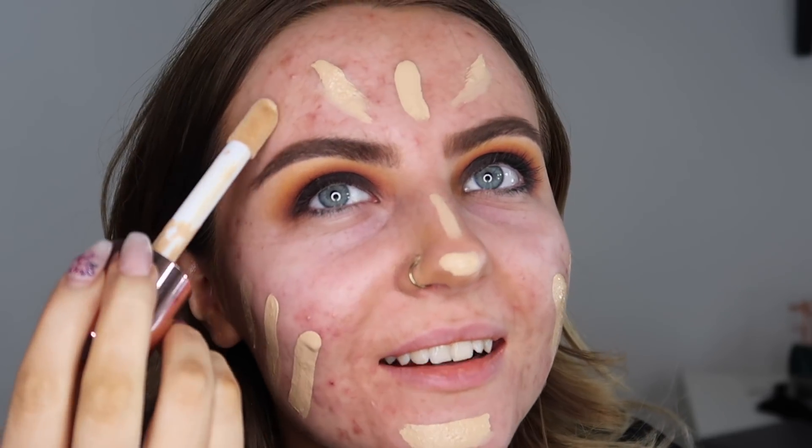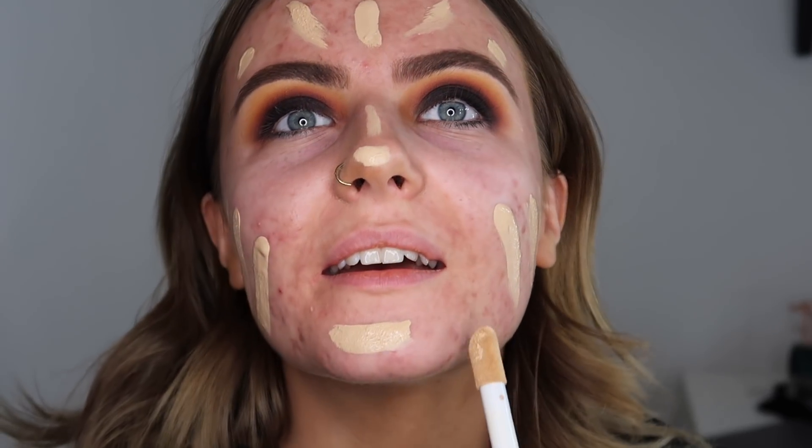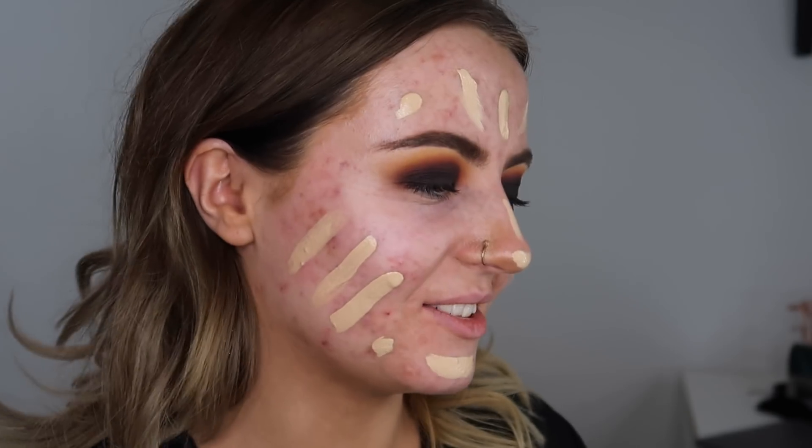I'm not a fan of this. I know as soon as I blend this in it's going to be too light for me.